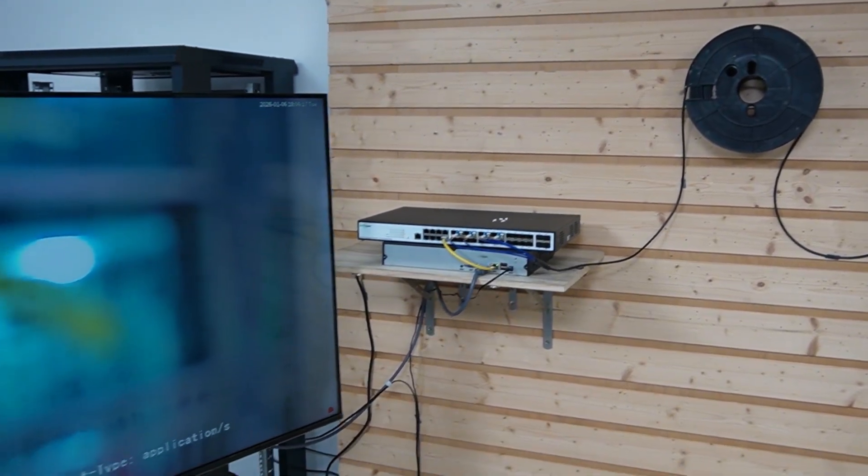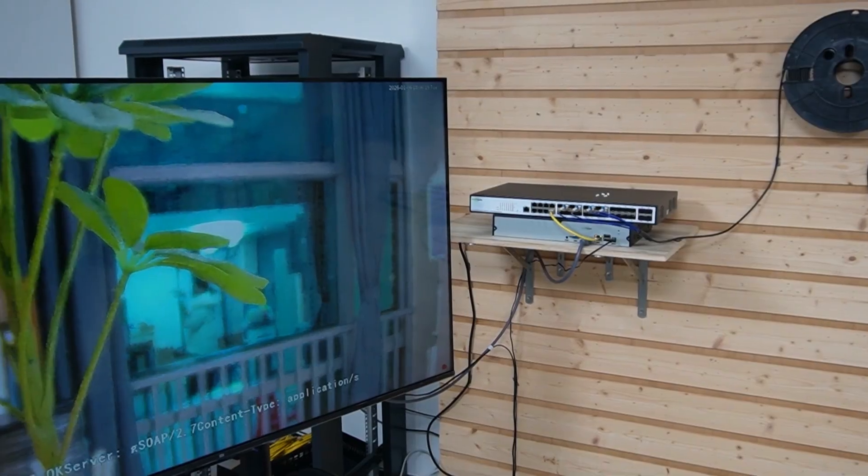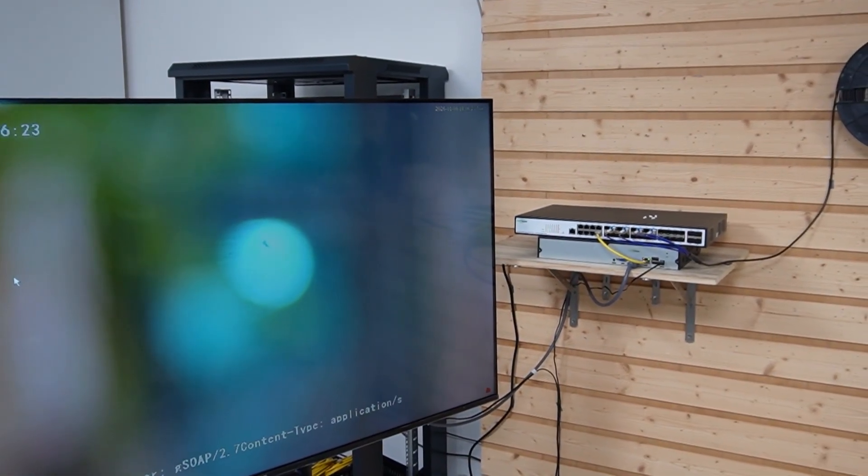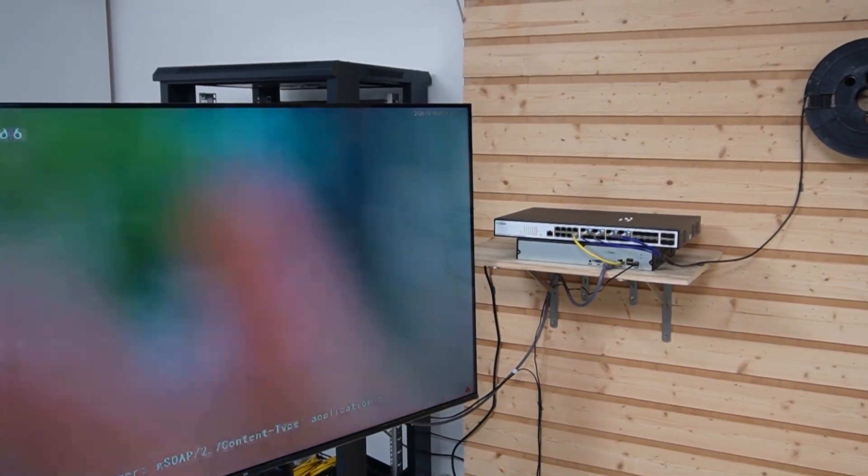Now looking at our monitor, we are seeing a live video feed. I'm going to wave my hand. So why is this a game changer? Let's break it down.